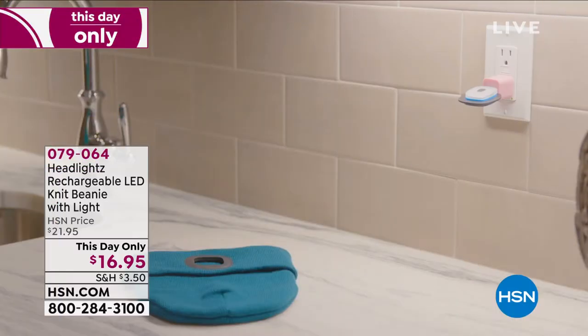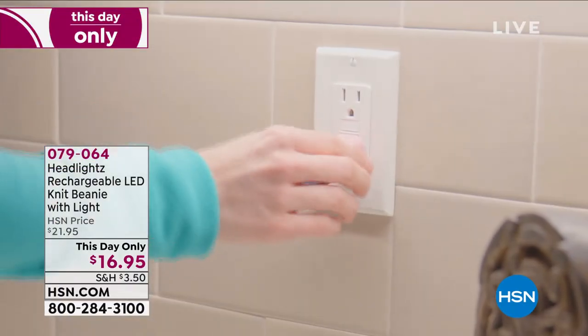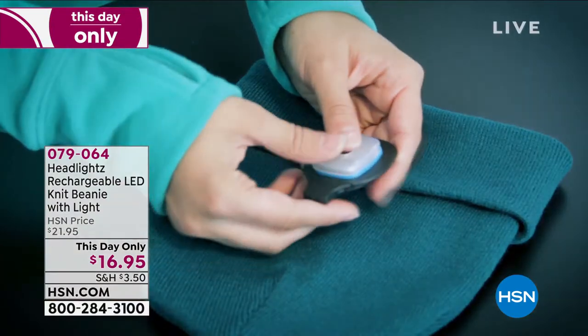We've got a this-day-only price. $16.95 — at the end of today this price will go up, just so you know.